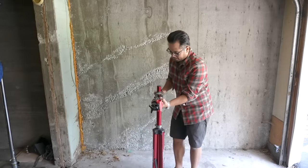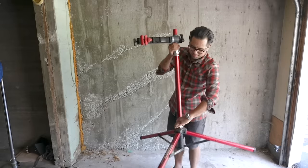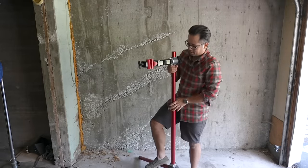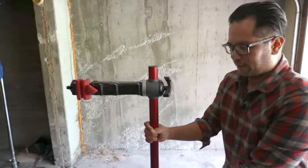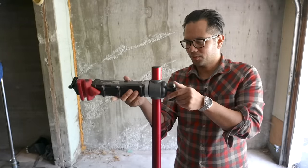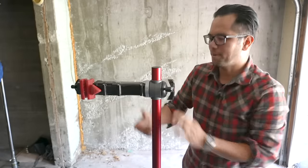It's fairly easy to set up. I like to get the arm out first, then kick out the tripod style legs, and then adjust the stand to height. Pretty straightforward in terms of setting up and pretty fast.